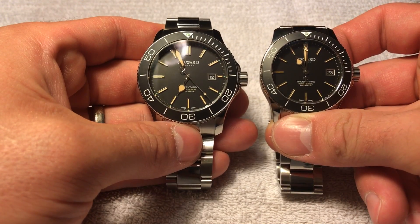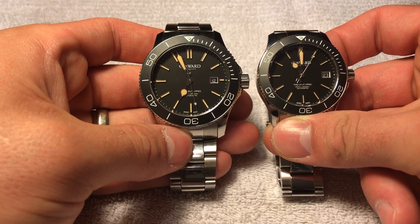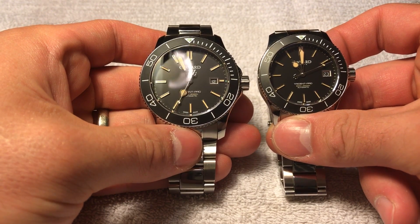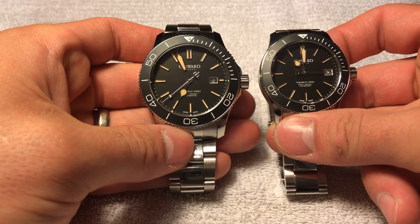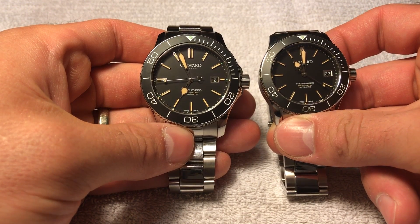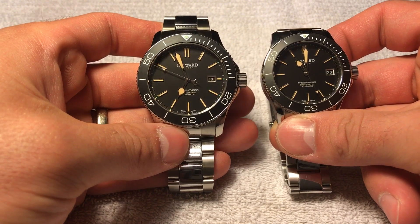I love the watch enough that I want to keep it. I don't know if I will, because I feel like if I could get this in a 41 millimeter, that would be ideal. I feel like that would cut enough of the weight down to get it maybe in the 160 to 170 gram range, where it would feel a little more comfortable and smaller on the wrist for daily wear.